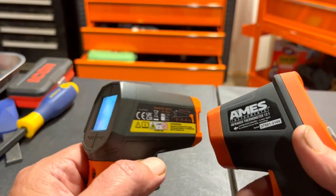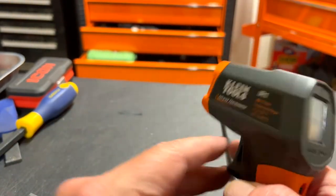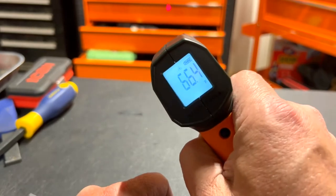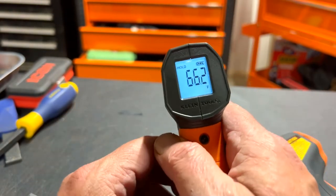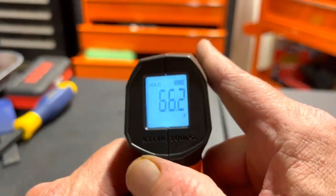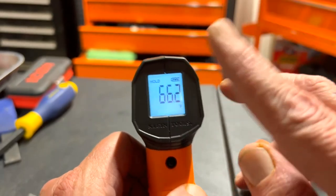The thing about the Klein is it's very simple — you squeeze the trigger and it shoots the temperature. But it doesn't give you much information beyond that. It does show you the battery life, which is one good thing.